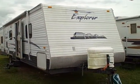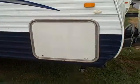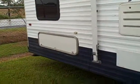It's a 2006 Explorer, a 30-foot bunkhouse. We've got outside storage that'll go through and through all the way to the other side. And you'll also have one on the back that'll go underneath the bunks.